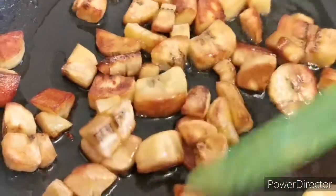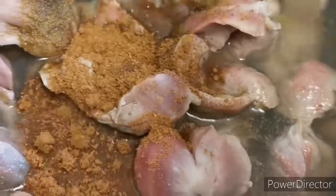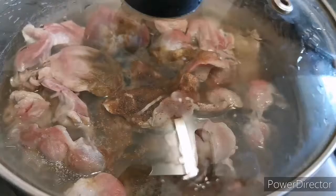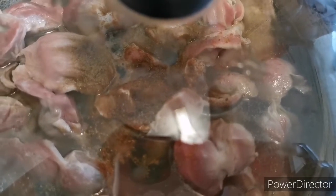I'm also cooking chicken gizzard. You cook it the same way you boil your chicken. I've added some seasonings — curry, thyme, and salt — and allow it to cook.